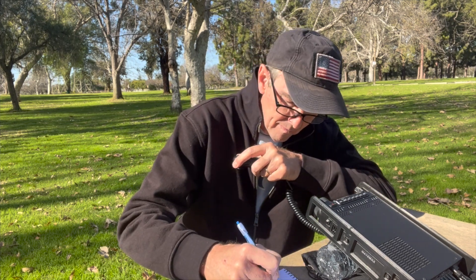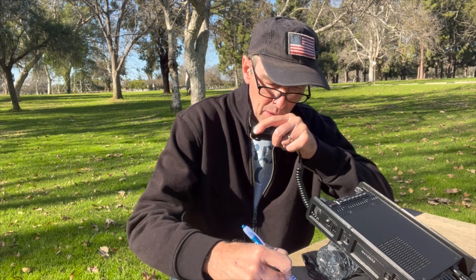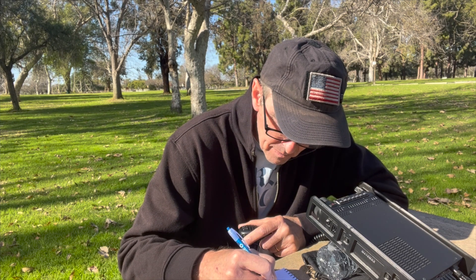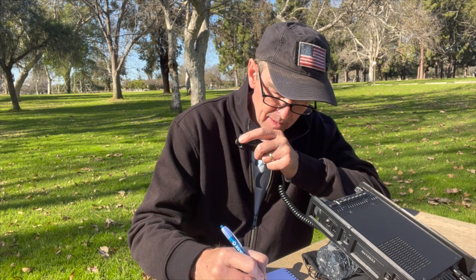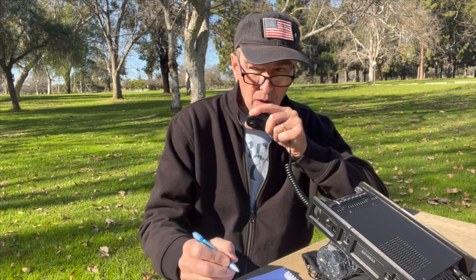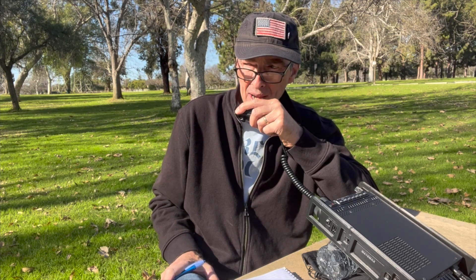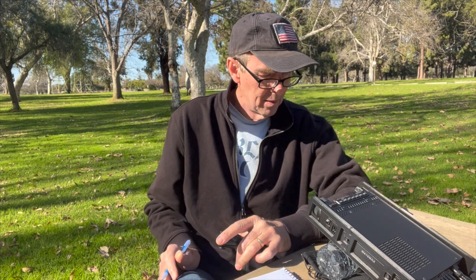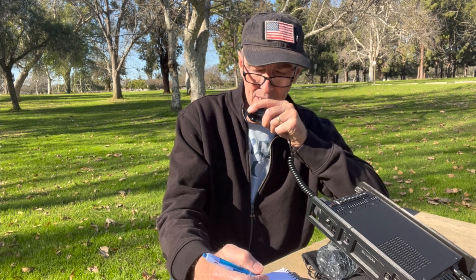Next contact: Kilowatt 1, Golf, Delta Hotel — in Fox November 42. You have Whiskey Alpha 6, Quebec, X-Ray Alpha, portable in Long Beach, California. Name is Keith, Kilo Echo India Tango Hotel. QSL — doing a great job. 73, WA6, QXA.